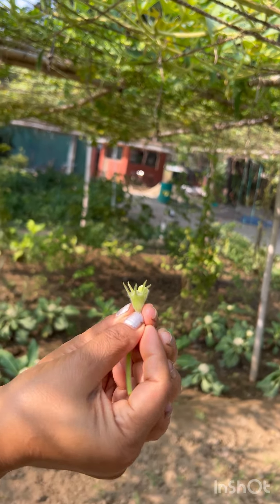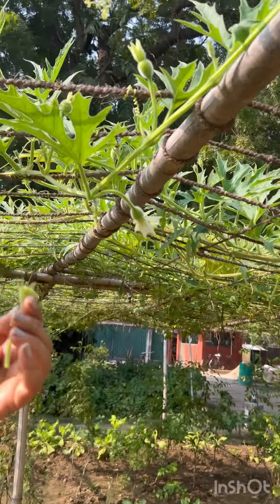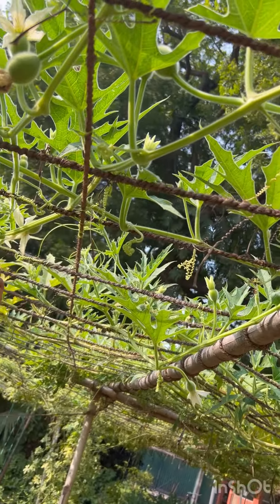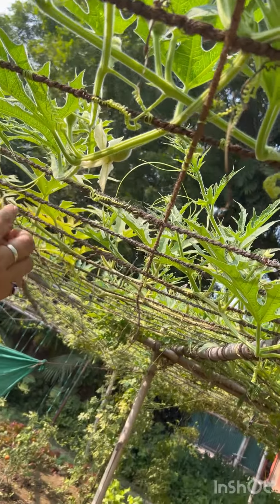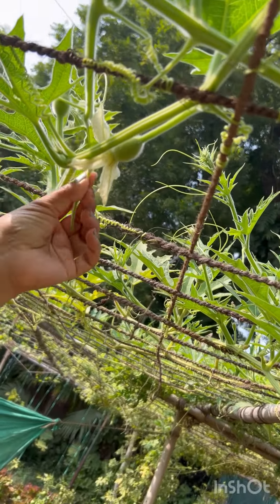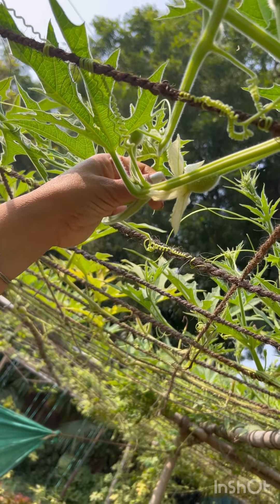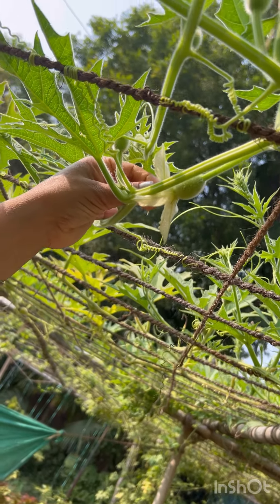This is a female flower. This is a flower. You have to touch it with little hands. You have to spray it with hand pollination.